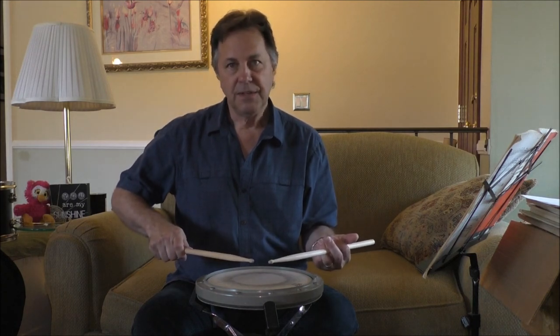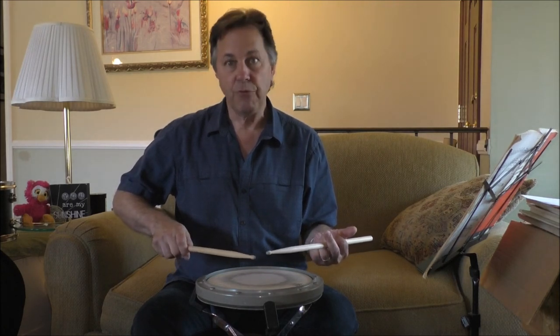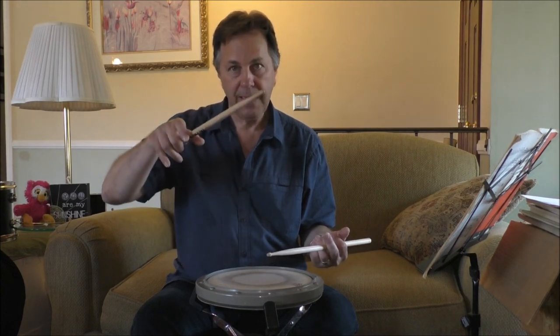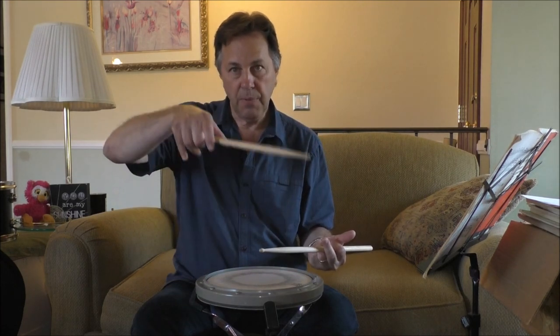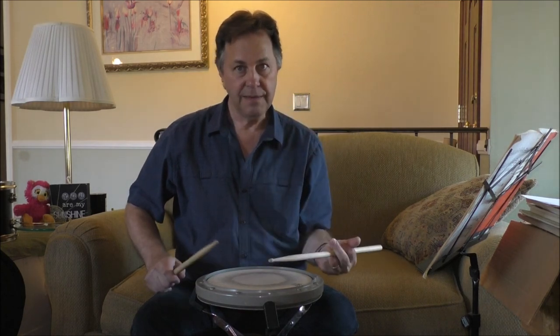In review, if you remember, in the first couple of exercises, I showed you kind of a forward release. So you're coming forward, up, back, and down. Forward, up, back, and down. Forward, up, back, down.